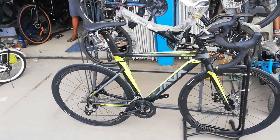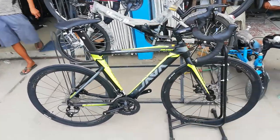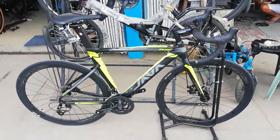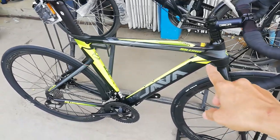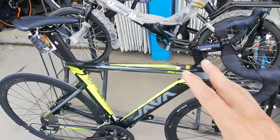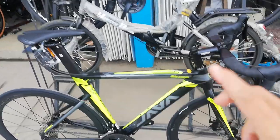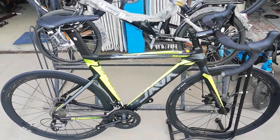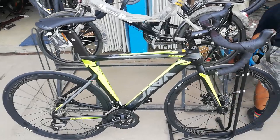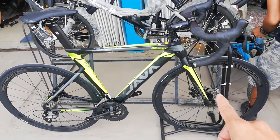Ang ganda neto. Ito yung bike check natin ngayon — Java Siluro 2. Sabi sa akin, 2 daw ito. Hinahanap ko yung '2' sa frame, wala, pero sa box daw meron. Kasi meron na tayong bike check nyan dati, rim brake. Pero ngayon, bagong dating nila, naka disc brake.